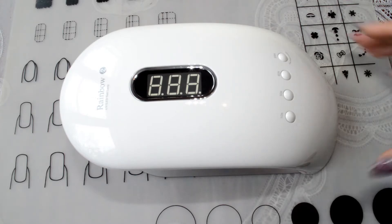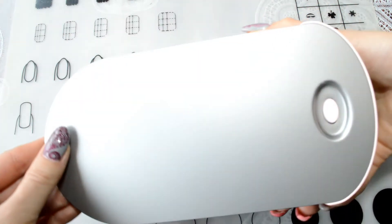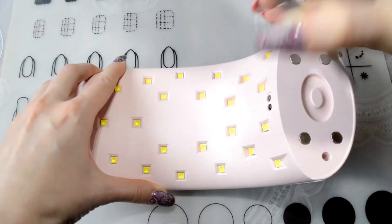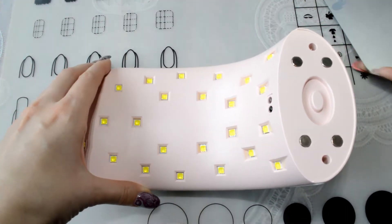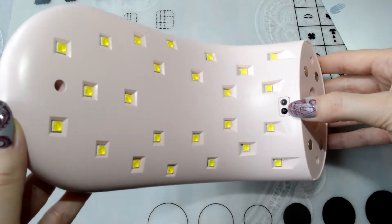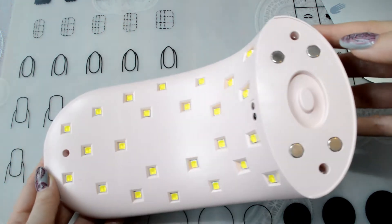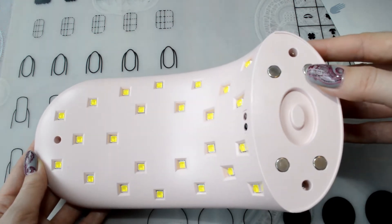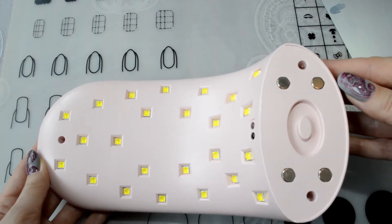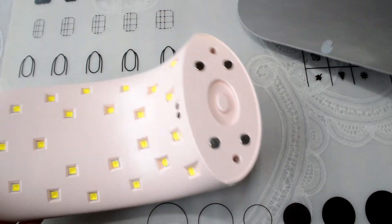This lamp has a power of 36 watts. It has a removable bottom on magnets, which is convenient for cleaning the surface. The lamp has 24 LEDs, a motion sensor located at the base of the lamp, and four magnets on which the bottom is held. The material of the bottom is metal and can be easily removed and installed on the lamp.